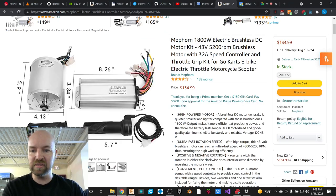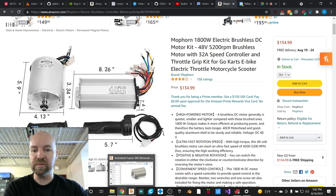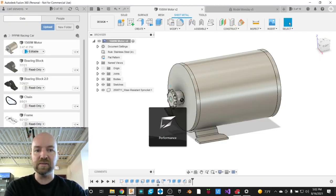We're going to be modeling this motor that Tom, one of the members here at the Milwaukee Makerspace, is going to be putting in his Power Wheels car, and we're going to do that in Fusion 360. This is a great beginner project, a great starter project, but we're also going to add in a McMaster-Carr component, so that'll be a new thing for class today. Let's go ahead and get started.